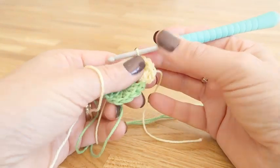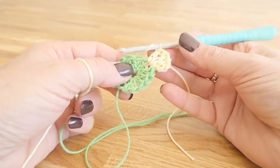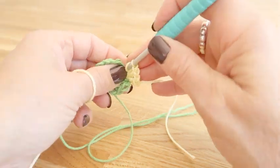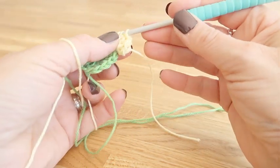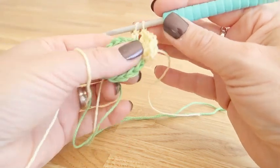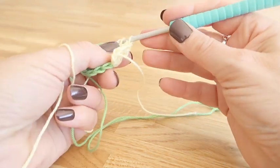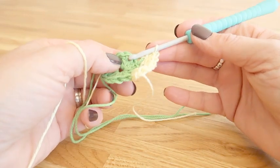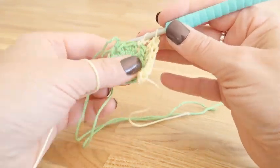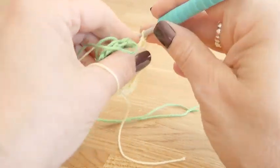We do another treble in the same space, then a one chain and two further trebles all in this same space to create our first corner. We now need to work three trebles along the side, and for these side stitches we'll be working in the back loop only. The first one is quite hard to locate because it's tucked very close to that first corner. We work one treble in each of the stitches down the side. We then create our second corner with two trebles, one chain and two trebles all in the same space.